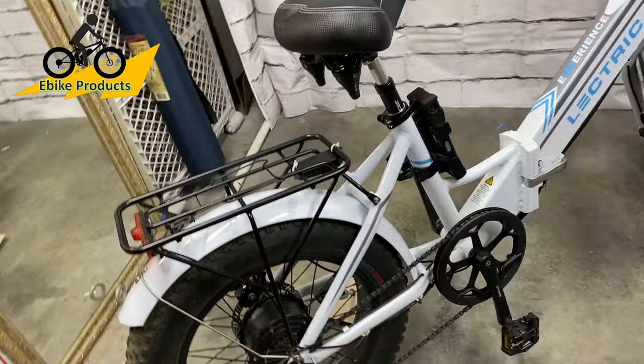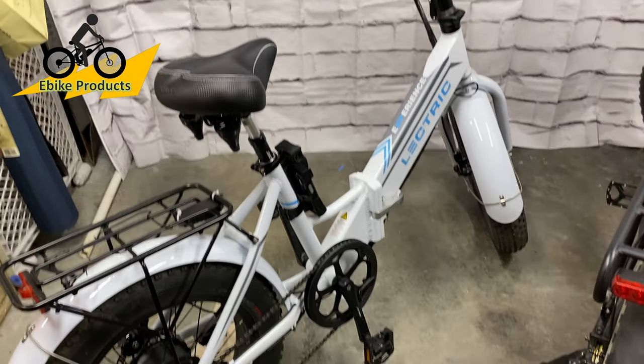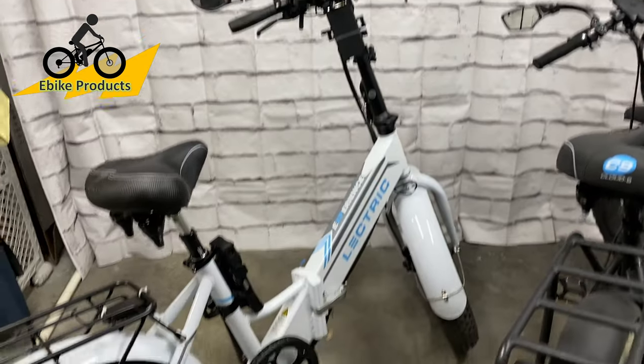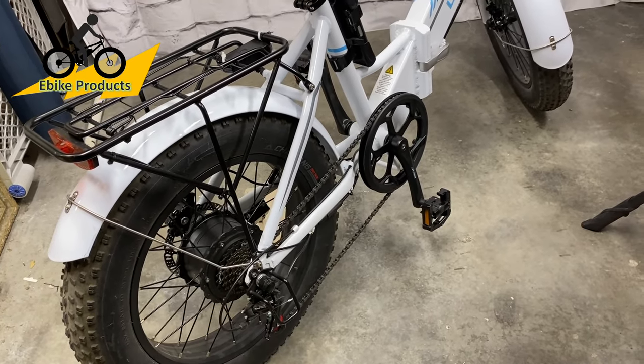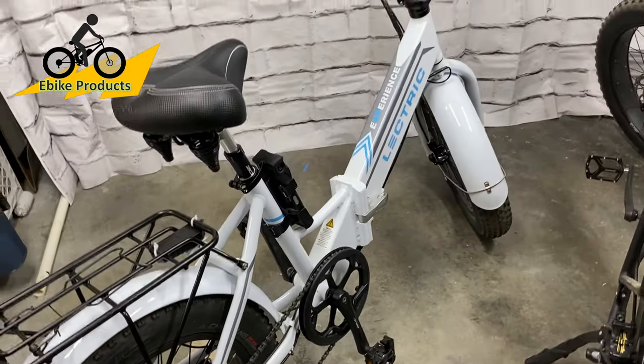The Electric XP — same thing. What you get for what you pay is absolutely mind-blowing. They have, by far from what I can tell, beat the competition in every way. These bikes just have all the parts that you want to make a really, really great ride based on what your needs are going to be.